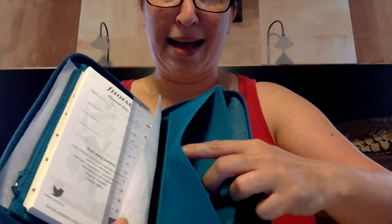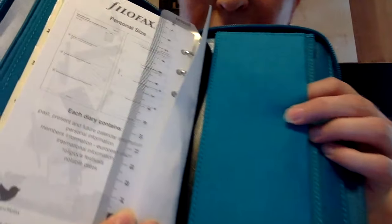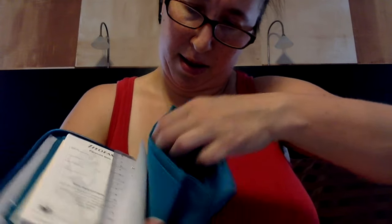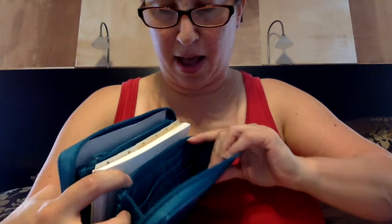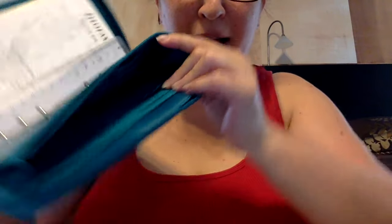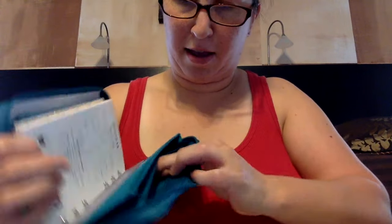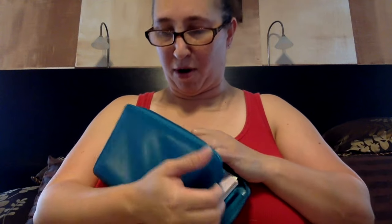In the back there's an elasticized slip pocket — you can see it uses the same elastic as the pen loop. And there are nine card slots in the back, plus one more slip pocket behind those. So there's lots of room for my checkbook, rewards cards, and gift cards.